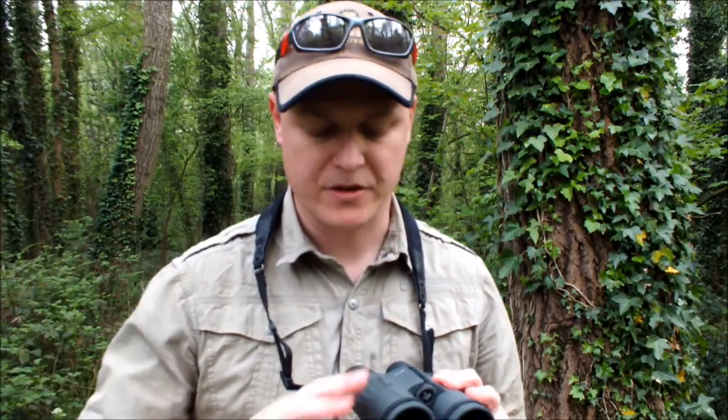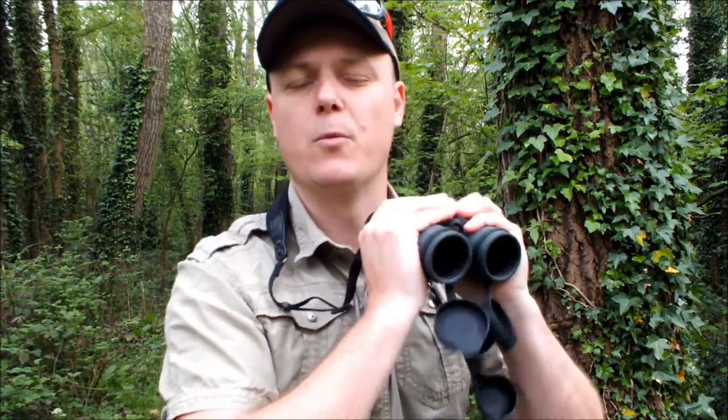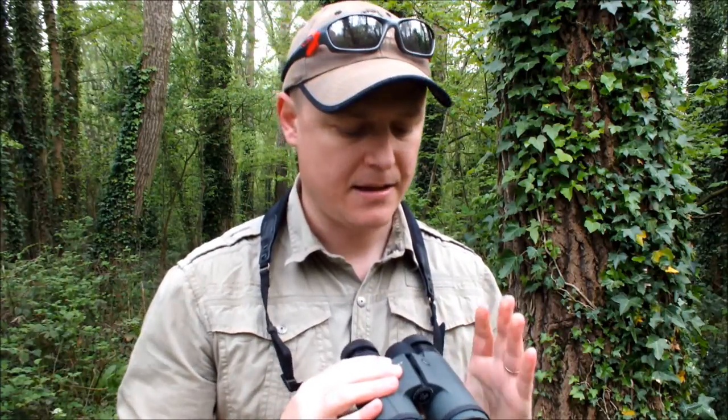I'd like to talk about the construction and body of these binoculars before talking about their optics. When you look at as many binoculars as I do, you're always looking for the small things that make the difference between a good binocular and a really great one. For me these just feel right in the hands — really comfortable to hold. They have nice comfortable thumb indents on the undersides, making them well balanced to hold up to your eyes. They also have a rubber armour on the outside, which protects the optics, provides a better grip, and provides some soundproofing.